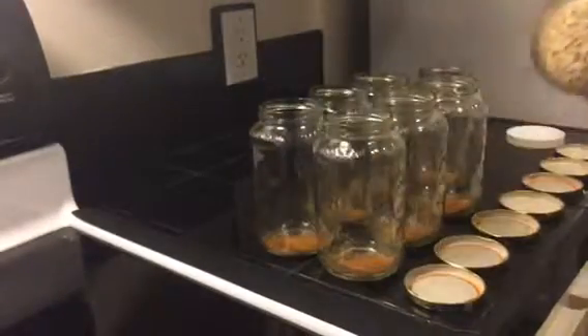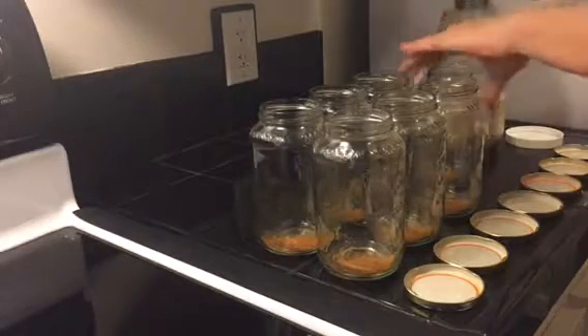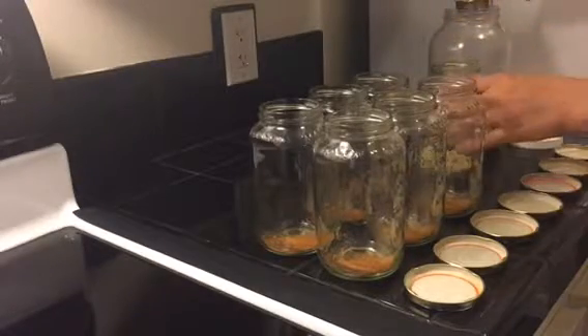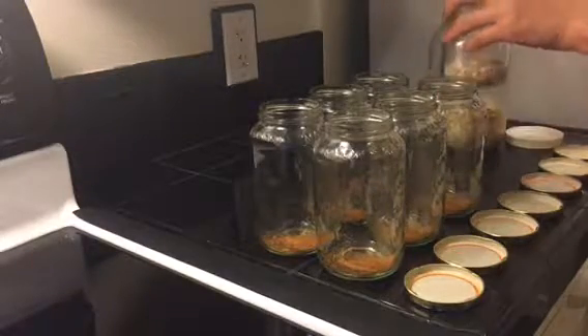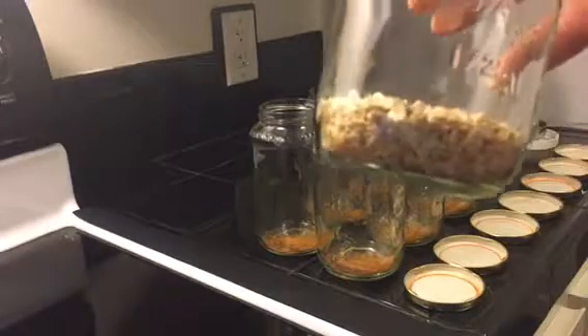Then we take our oats, which are organic, and put them in a jar. We put in a total of a half cup — two little quarter cups makes half a cup — and there we go, we have our oats prepped.